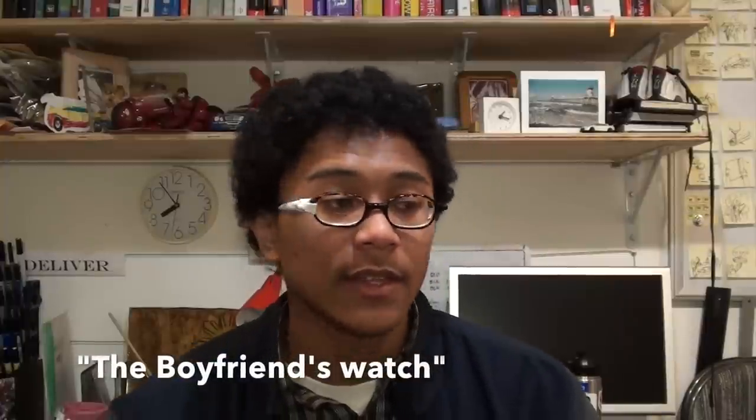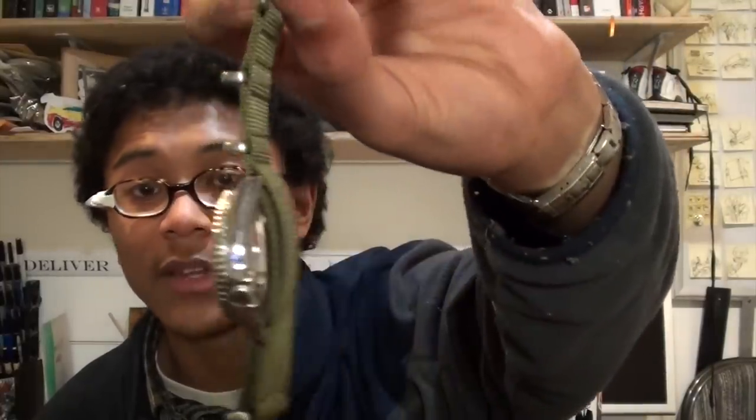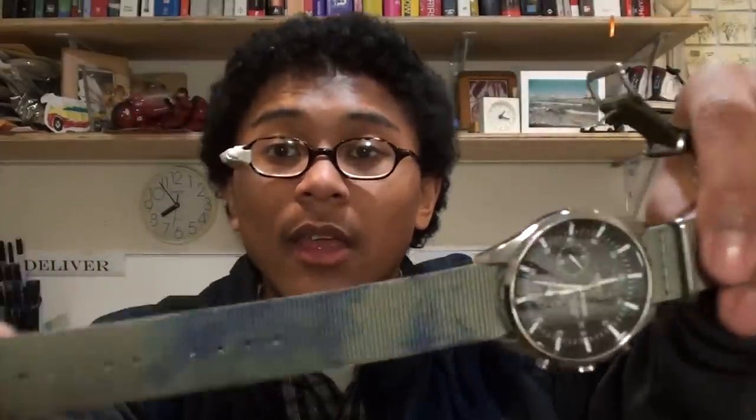My girlfriend loves wearing this watch because it's small, yet very masculine and very practical. I always have it on a NATO strap — a Blue Shark NATO strap. There's no time when I don't have it on one of these. I actually wore it today, and look what happened to my NATO strap — it's got a bunch of ink on it, and it just adds to it.